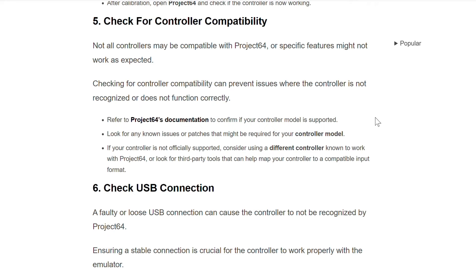If your controller is not officially supported, consider using a different controller known to work with Project 64, or look for third-party tools that can help map your controller to a compatible input format.